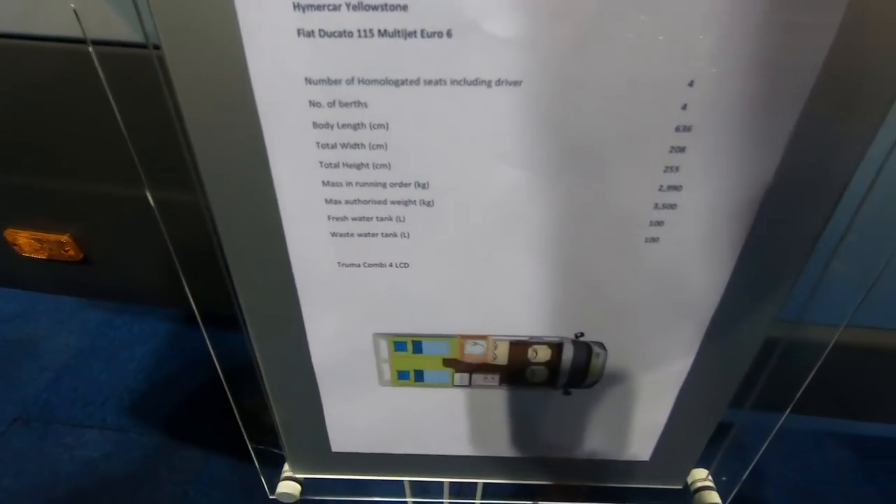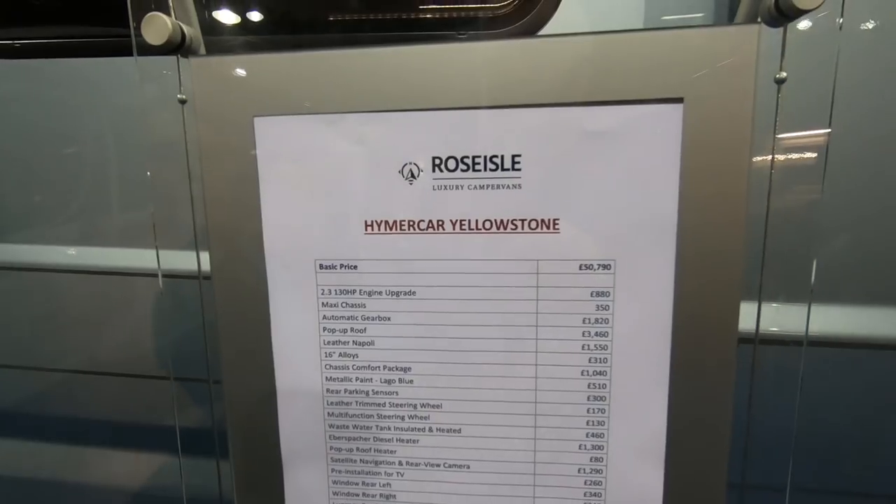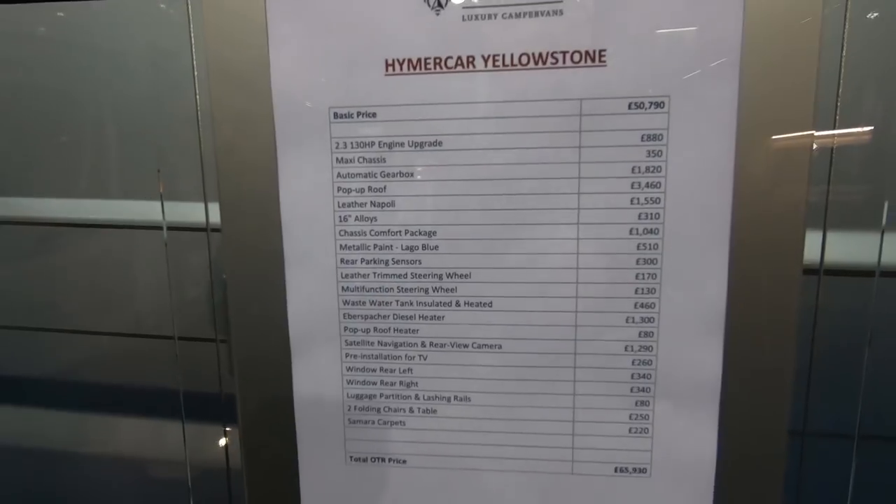Yellowstone. Can you see how much? Yes — 65,000 pounds. So it's got all the bits on it.